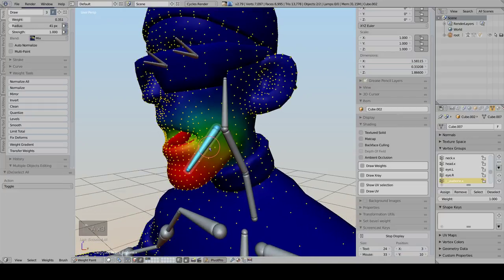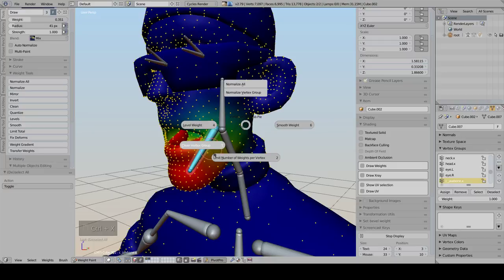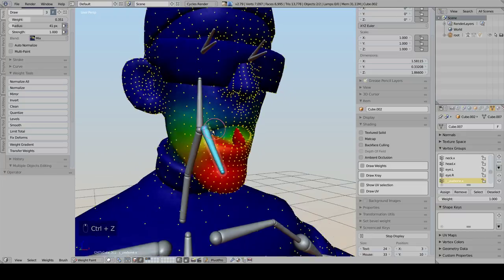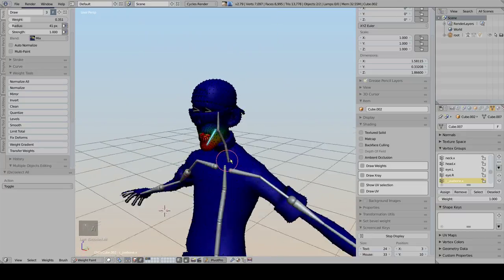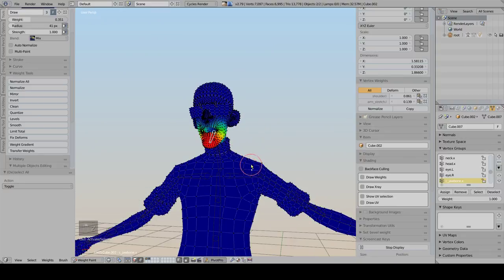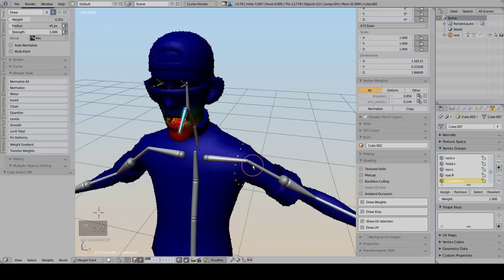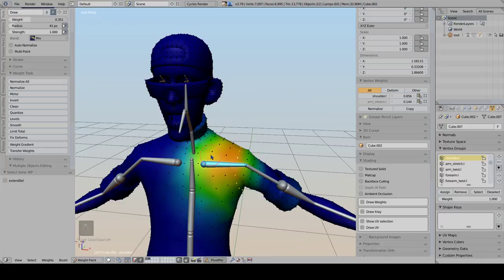The other options here are similar to those on the left panel but faster to reach. This add-on will make your life easier, especially if you are doing character skinning. I hope you find it useful - see ya!